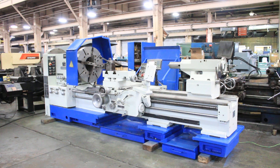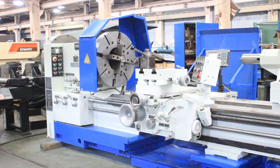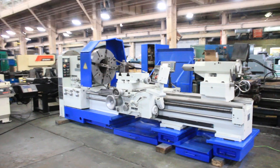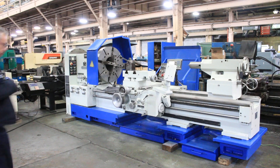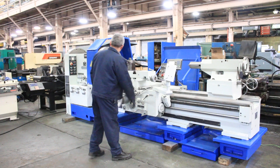We have a Pariba hollow spindle engine lathe, model TPK 90A by 2 meter, 36 inch swing, 80 inch centers with a 12.5 inch spindle bore. You have two chucks — one being a 4 jaw 29.5 inch in the rear and a 31.5 inch 3 jaw in the front, both with the hole. The machine also has inch/metric threading and an Accurite two-axis digital readout.